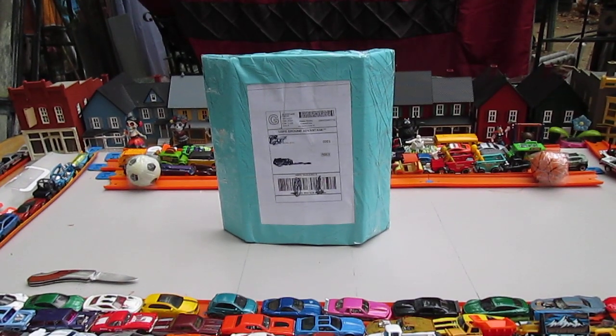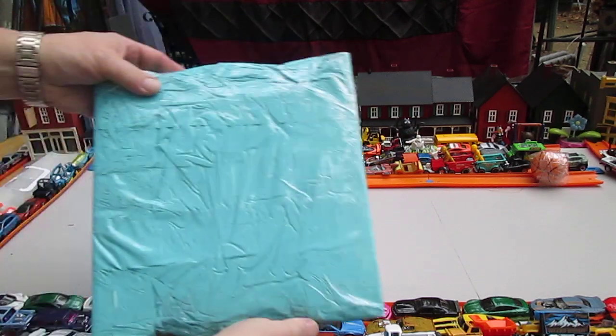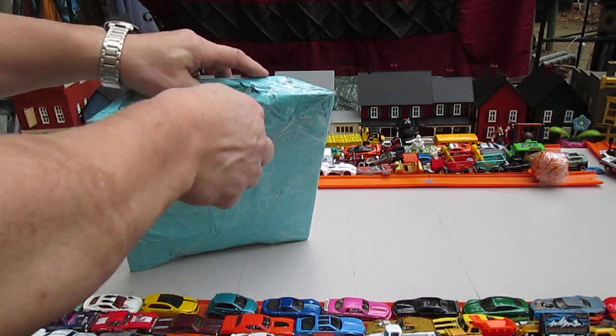Hello and welcome to Timmy's 10 again for a mail call unboxing. We got a special thing here from eBay and I would like to open this on video.